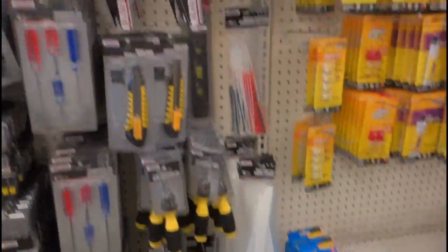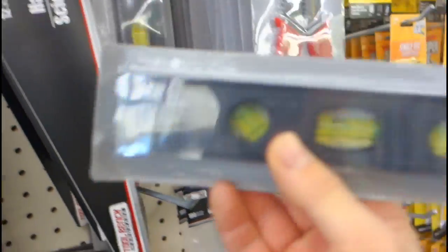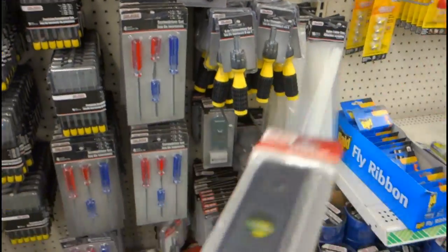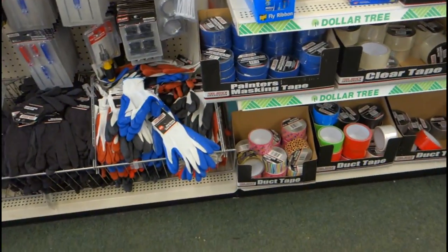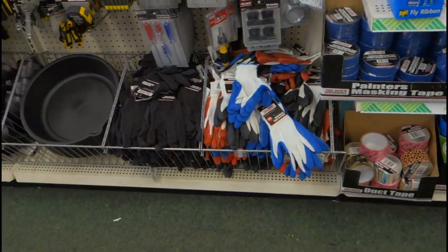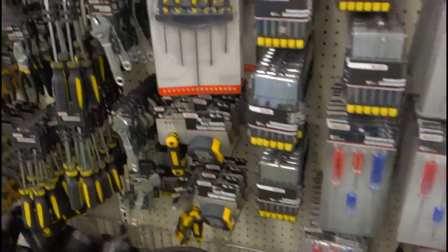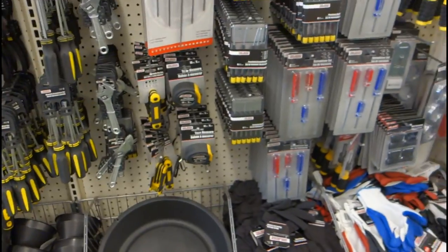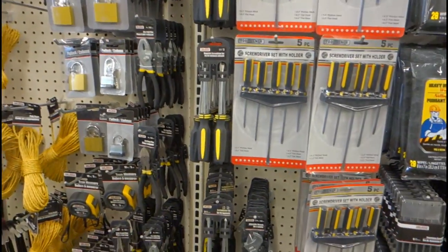Another thing I love about the dollar store — look at this, a level! We're doing a retaining wall project next week. A dollar — you can't find these for under like twelve bucks at Home Depot. Little stuff from the dollar store, man — increase your profit. They also have measuring tape. I've got a measuring wheel so I don't need that, but yeah, plenty of cheap tools here.